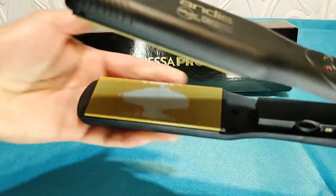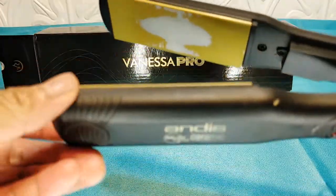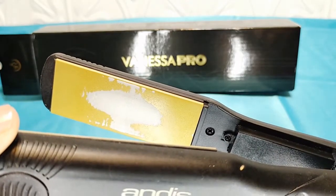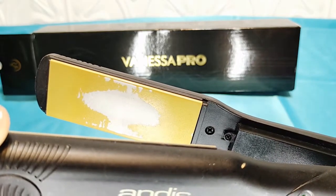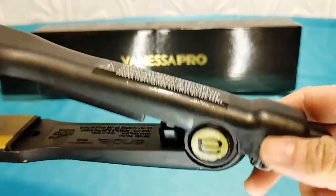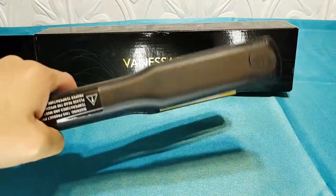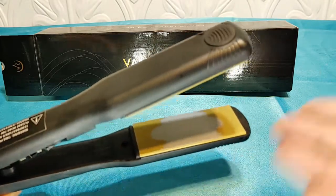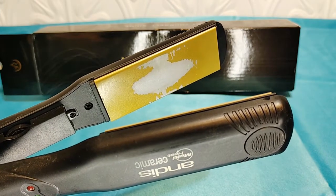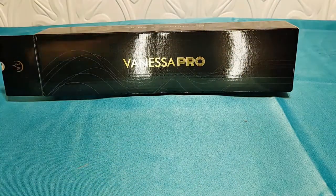I don't know if it's a ceramic-infused coating, a Teflon coating, or if the plates are ceramic with a Teflon overlay — but women know that when you buy these flat irons, that stuff starts to happen. The flakes, the dust, the powder — where is that going? And it ruins the gliding feeling, so she said maybe get me another iron.